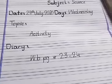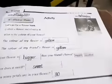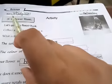Open your workbook page number 23. First of all, mention your date: 29 July 2020, Wednesday.